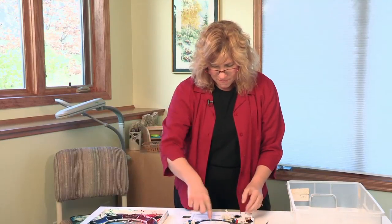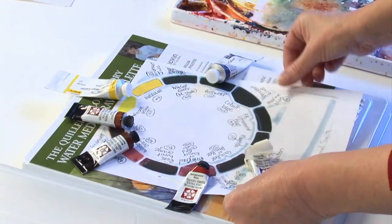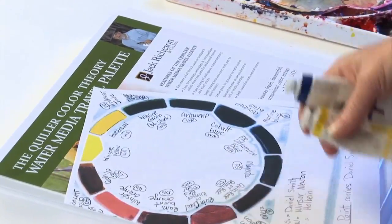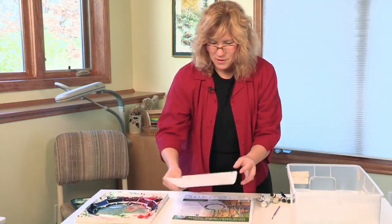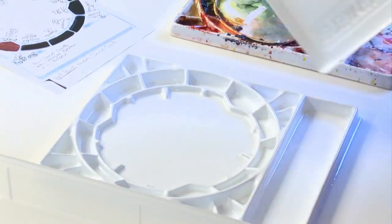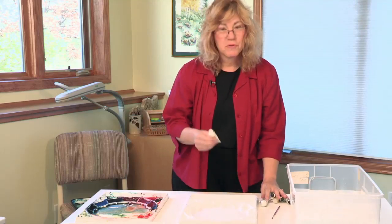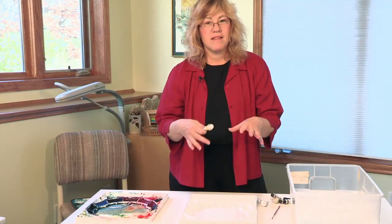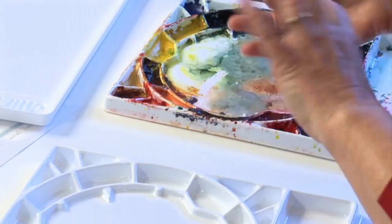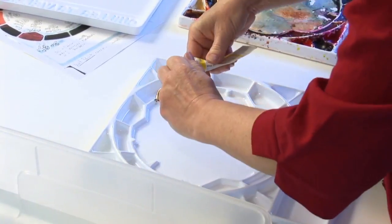I have these set up in a certain way on my Quiller travel palette and I'll show you how to put your paint in the wells. When you first get your brand new palette, you open it up and it's a little intimidating, so I usually start with my lighter colors and go from light to dark. That way I don't get blues in my yellows and make them end up being green.